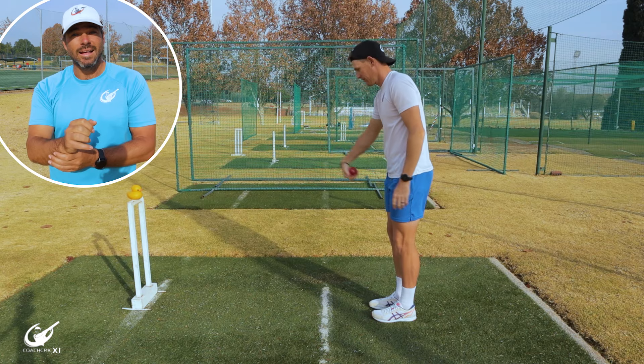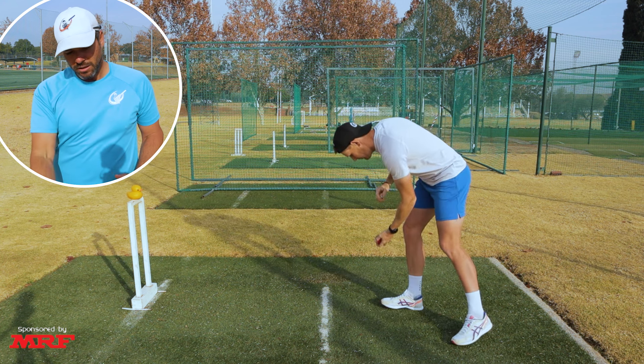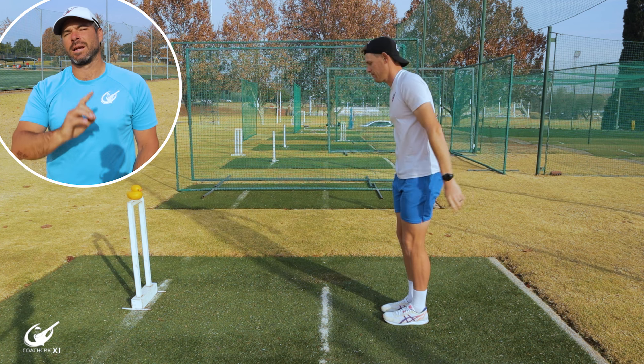A very basic drill we can use to check that the angle of the seam is coming out of the hand correctly and that the wrist is cocked and working through the ball: these are wrist flicks where you take the ball, flick it out, allow it to bounce in front of you and make the ball spin directly back towards you. Very simple, very basic, and can be done anywhere.